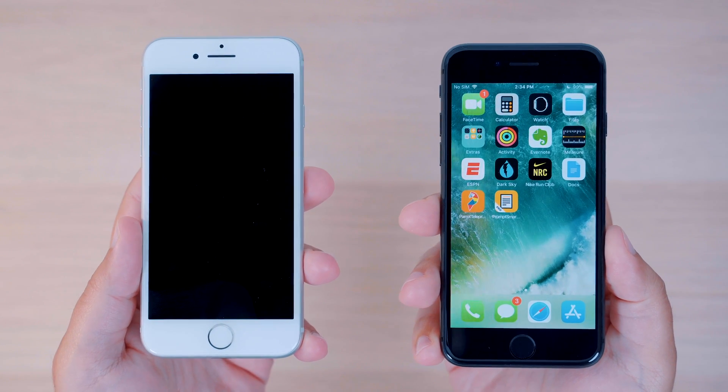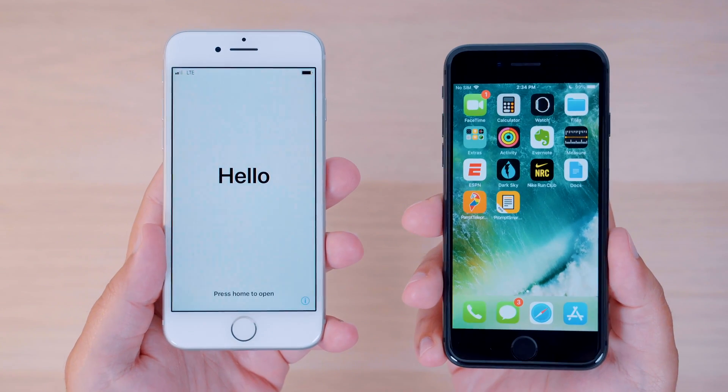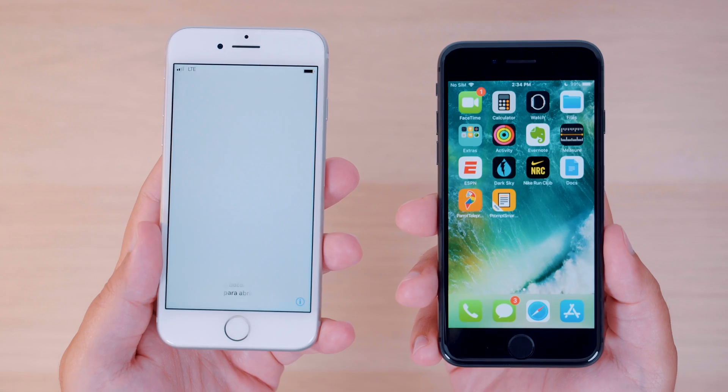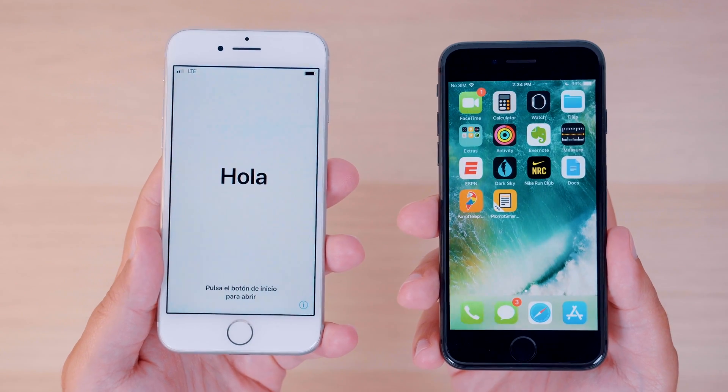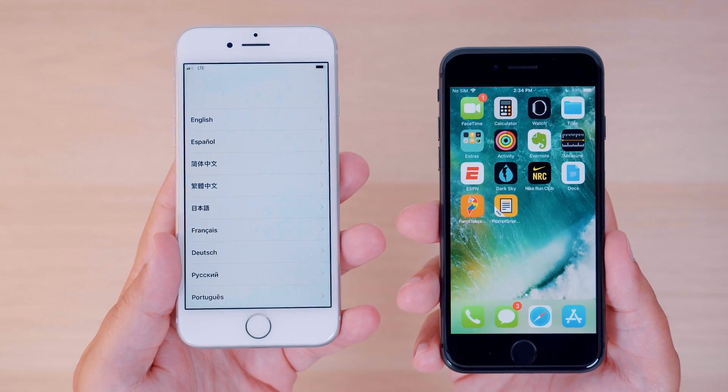The most important thing to note before starting is that both iPhones need to be running the new version of iOS, iOS 12.4. It will not work on beta profiles or anything like that — it must be stock iOS 12.4, which I have running on both of these iPhone 8s.